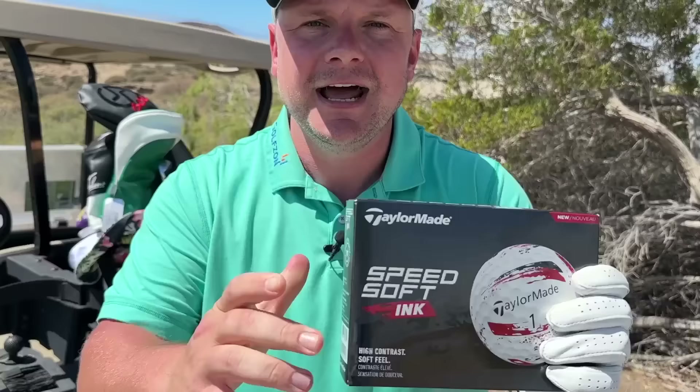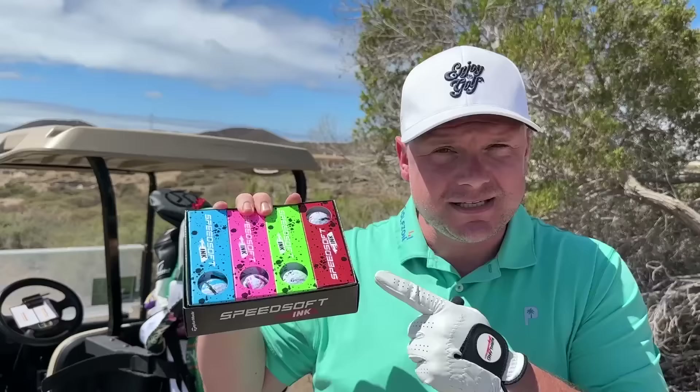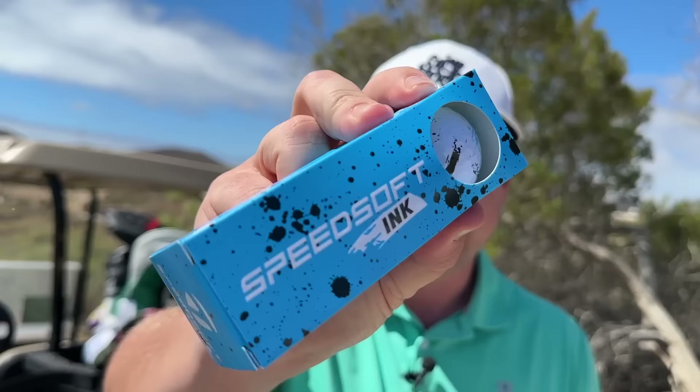Hi everyone, my name is James Robinson, welcome back to the channel. Today we have the brand new TaylorMade SpeedSoft Ink golf balls. As you can see, they come in a variety of colors. Are these golf balls just a little bit of a party piece from TaylorMade, or should you seriously think about using them in 2024? Today we are out on the gorgeous island of Tenerife at Amarillo Golf. I'm going to put these balls to the test and see if they're a joke or something more serious.